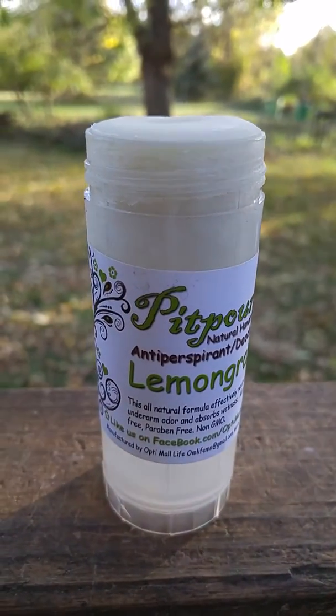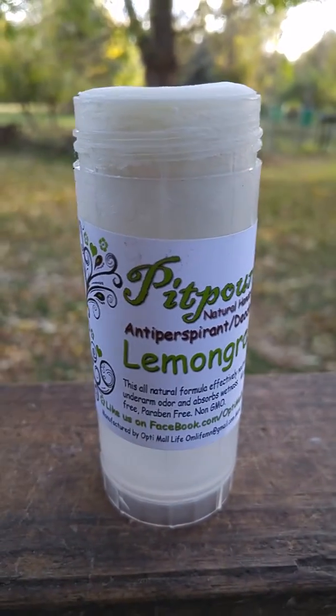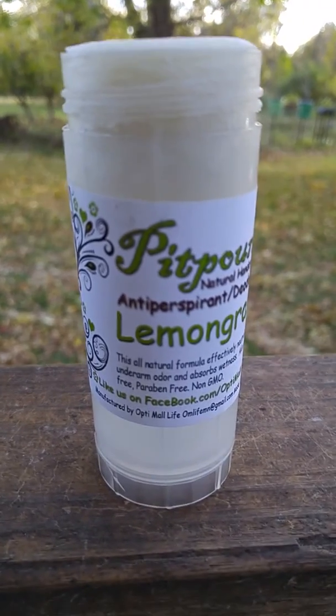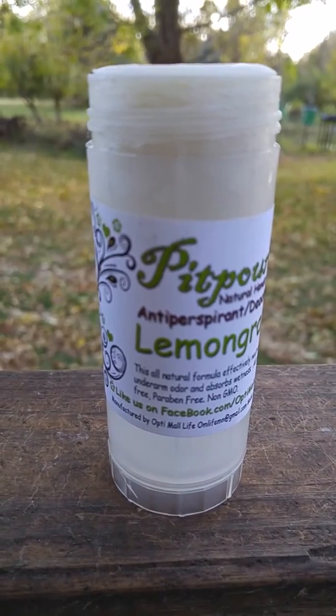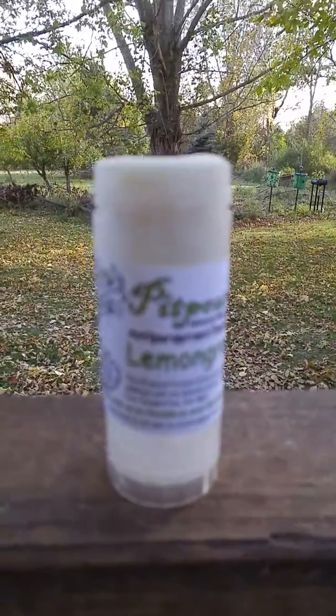After using it all day at work, I had no odors, no sweat, no nothing. I was actually amazed. I didn't expect it to work as well as it does. And like I said, it's not sticky. It doesn't leave any sort of discoloration on your clothing.